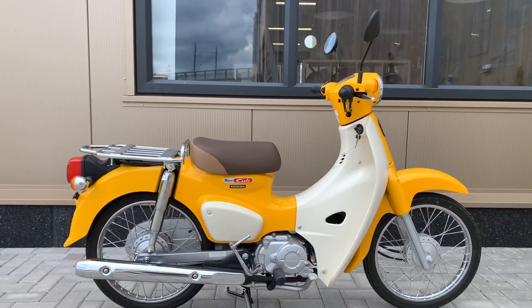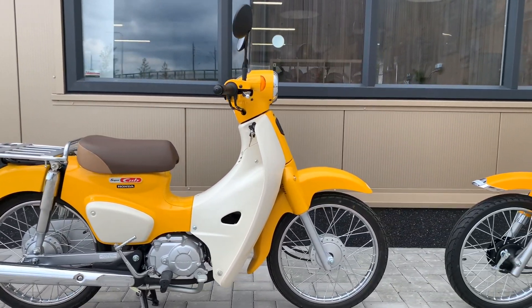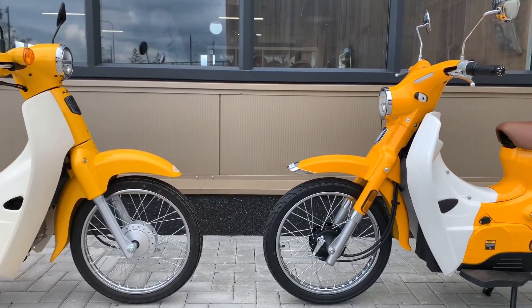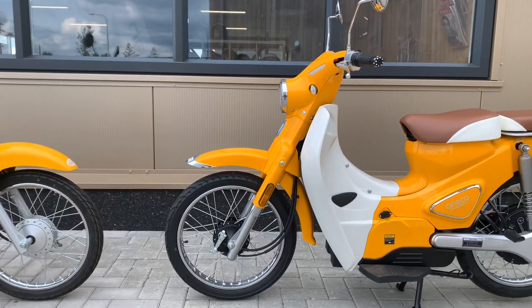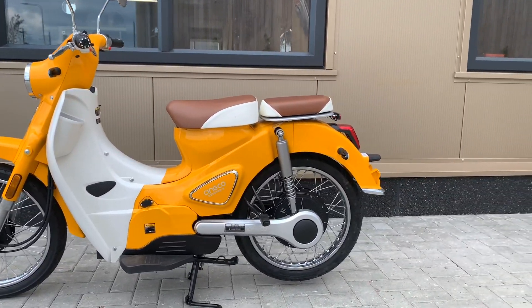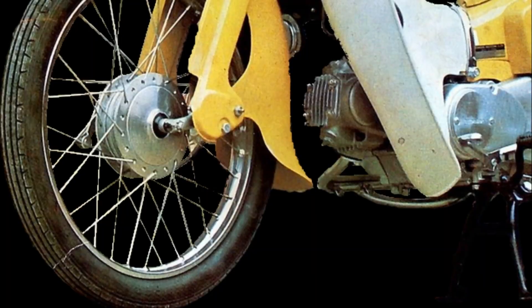Hi there, 4-stroke friends — or should I say electric instead of 4-stroke. In this video we will have a comparison between the brand new 4-stroke Honda Super Cup on the left side and the brand new electric classic on the right side.